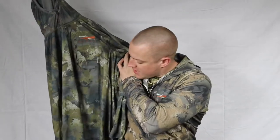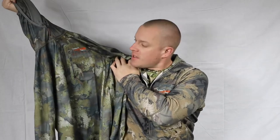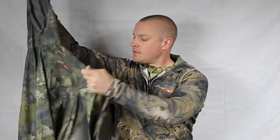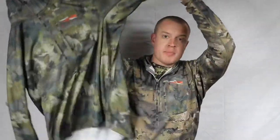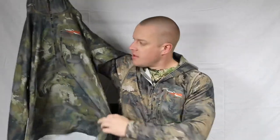It is part of the Sitka layering system, so it can serve as an insulating piece when worn with the others properly. Moving down, you've got a nice zipper that goes halfway — this is a half-zip. There is no hoodie pocket, which is probably the only thing that makes this a little different from the others. Though the Grinder doesn't have it either.